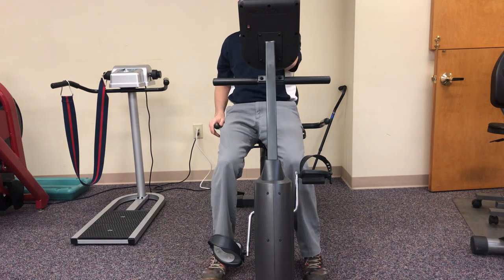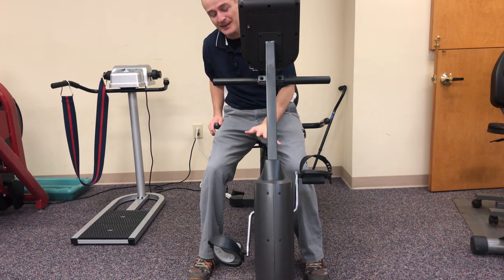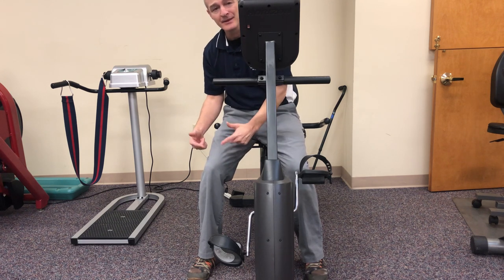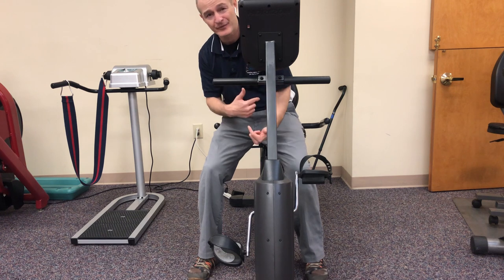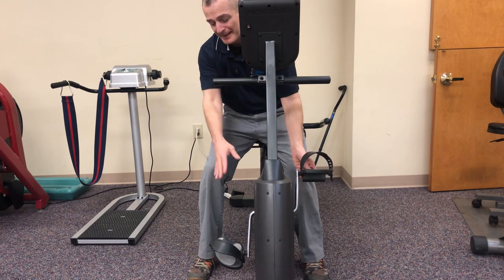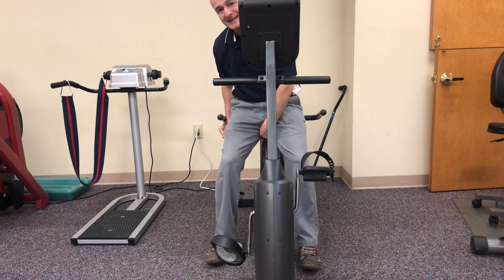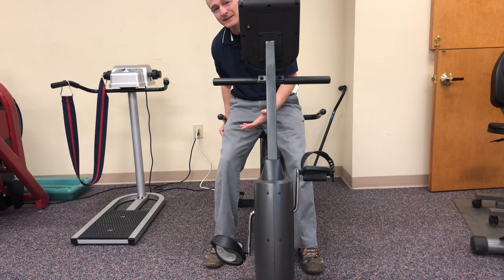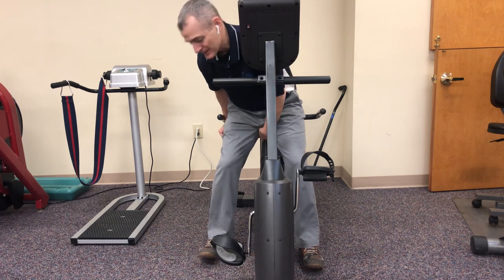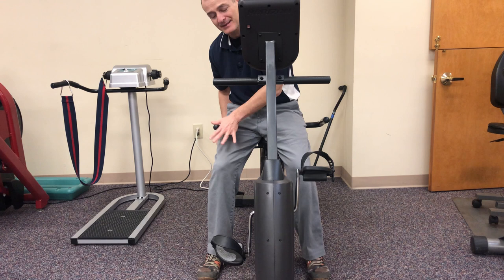Probably the first and most important thing is always going to be the setup. We want to make sure that when you're putting your foot on the pedal — the surgical leg, we'll pretend in this situation it's my right leg — it could have been 24 hours ago or four weeks ago, whenever you get to use the bike. The first thing I'm going to do is release the seat so it can move. I want to be back as far as I can but still able to touch the pedal. I slide the seat forward and make sure the pedal is down on the side that had the knee replacement — this is the first foot I put into the pedal.